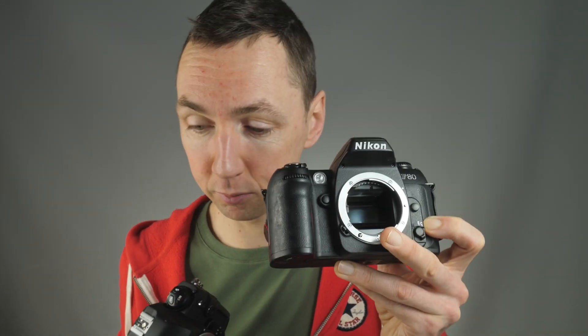In terms of build, the F100 is a heavier camera — 785 grams without batteries, 879 grams with batteries. The F80 is 515 grams without batteries, 613 grams with batteries. And the FG20 is 440 grams with batteries. So the FG20 is about half the weight of the F100 with batteries, and notably lighter than the F80.